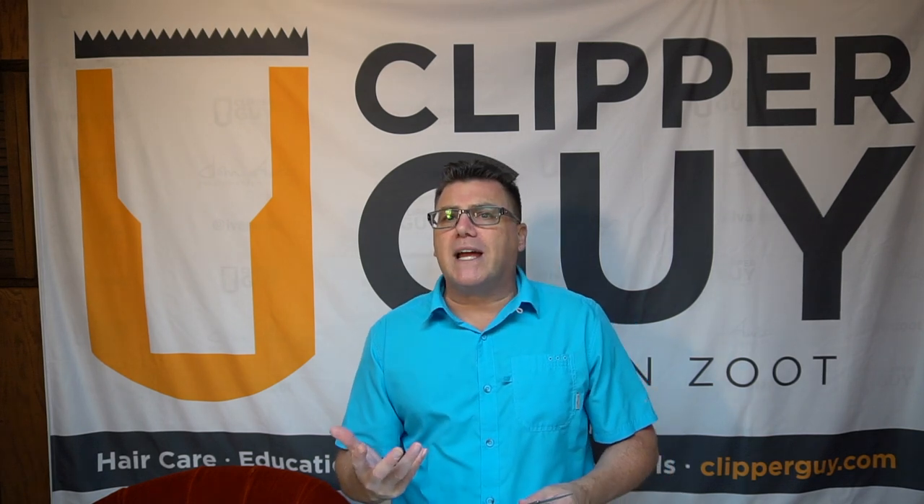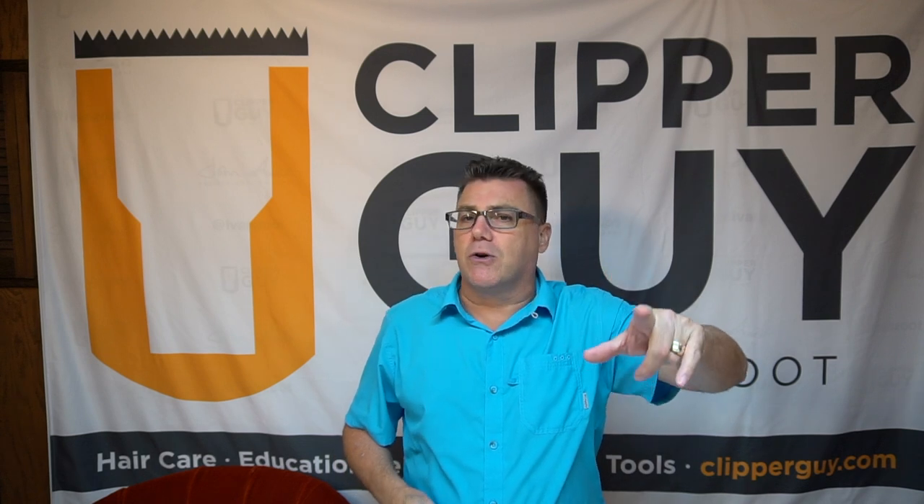What I wanted to talk about today for a couple of moments is a couple of quick tips and tricks on what I call haircut hygiene — when it comes to working with scissors, some of the important elements of how we work with our scissors in haircutting for peak performance and long-term health, wellness, and durability.